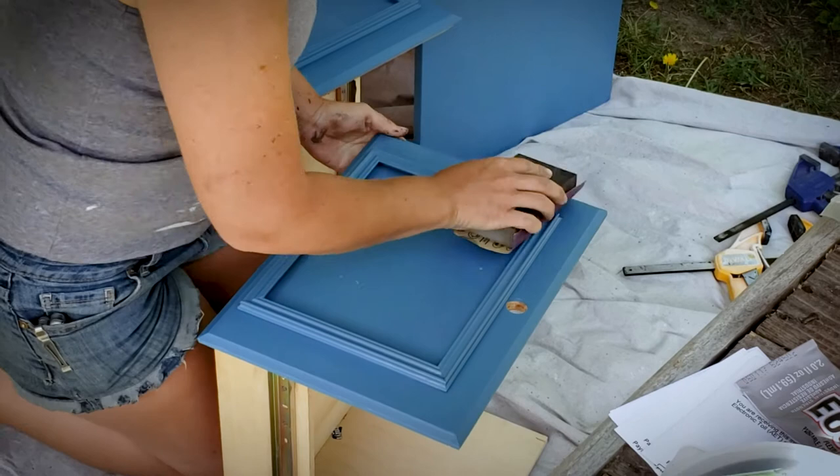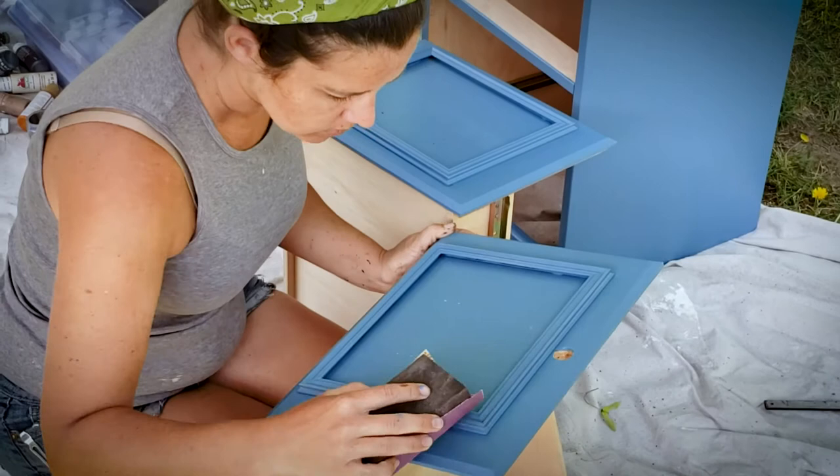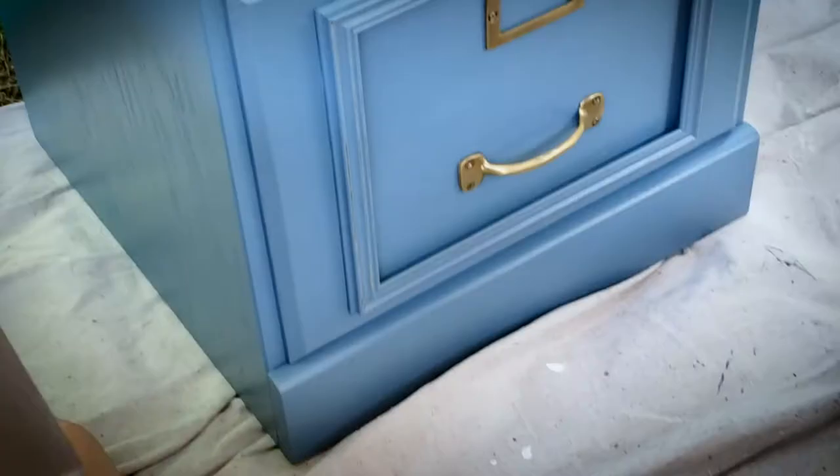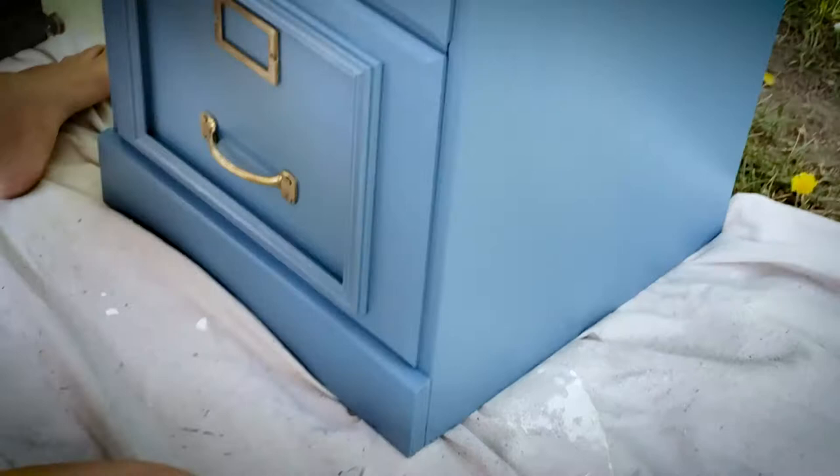Now that the blue cabinet is dried — formerly known as the wood cabinet — I'm going to take a very light sandpaper. The frames I chose, I chose brass because the hardware is brass, and I know I painted over it, but now I'm going to take very fine sandpaper and just lightly distress the frames to get some of that brass to show back through. I also put the hardware back on, but the footage-stealing elf must have struck again. Like magic, it's on.